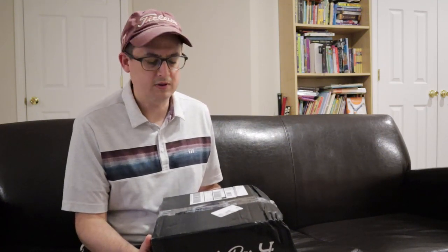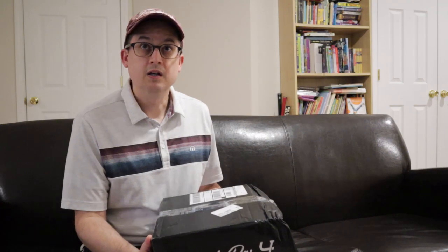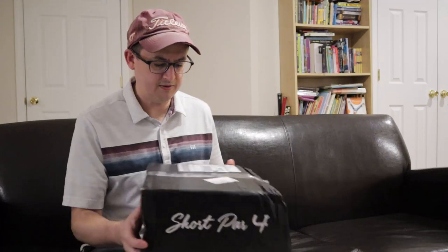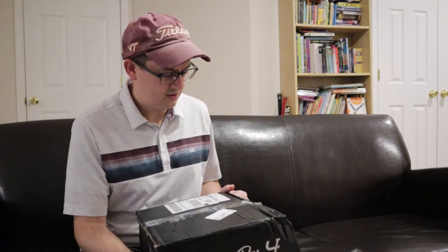Hey everybody, I just wanted to show you guys — I ordered the Travis Matthew tour edition box through Short Par 4. This was the one in May, so it came the first week of June. Looks like it's been around the world a few times, but hopefully everything's okay in here. I just wanted to do an unboxing to show you guys what you get in the tour edition boxes, at least the Travis Matthew version.